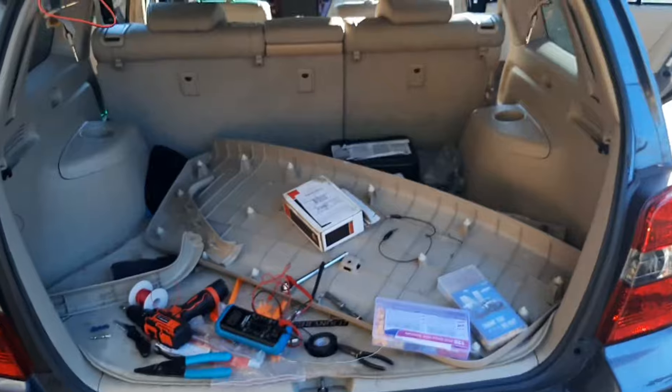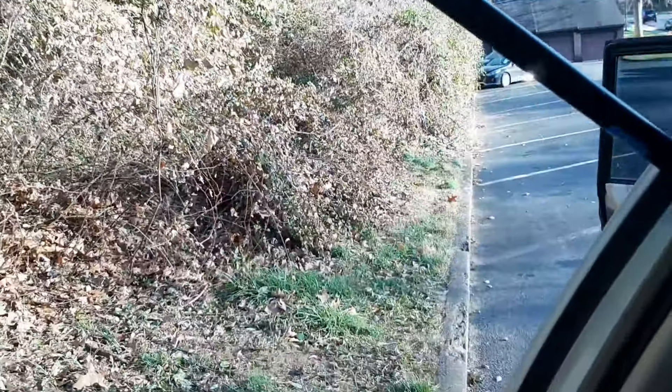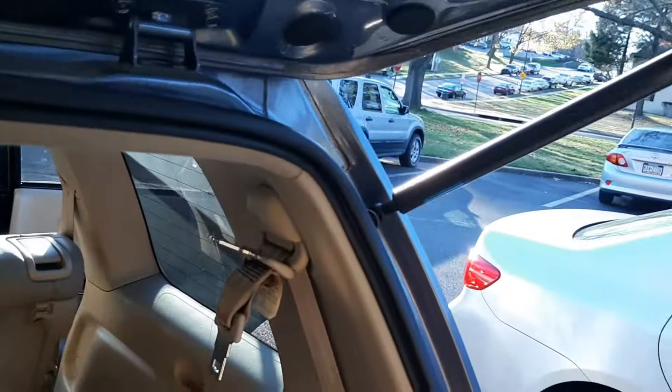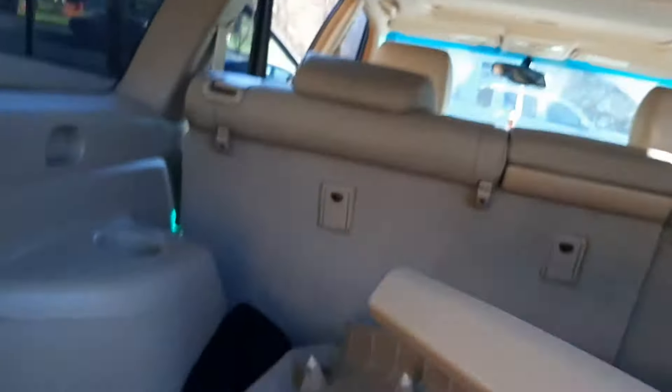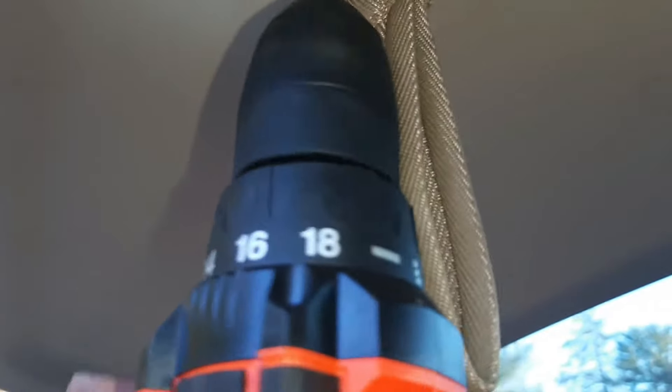With everything done, I put it all back and reinstalled the trunk panel trims the way they were. There's also a 10-millimeter bolt you need to remove first and screw back in. Once that's done, the reverse camera is fully installed.